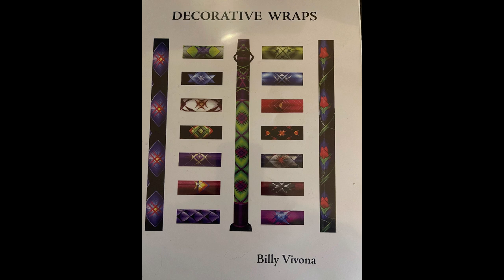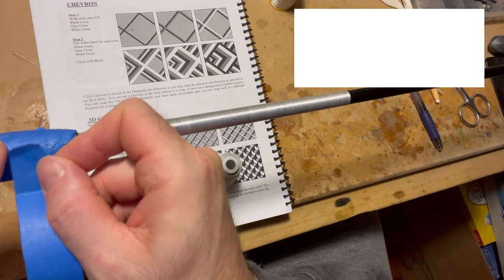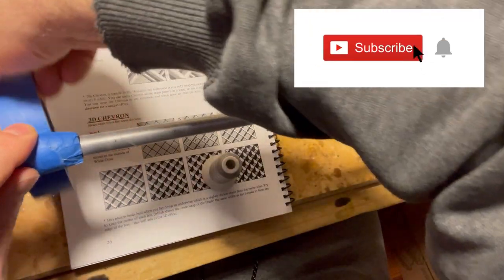This chevron I'm doing here is from Decorative Wraps by Billy Vivona on page 26. I'm adding an extra cross wrap that isn't in there, but otherwise it's what you see there on my work table.